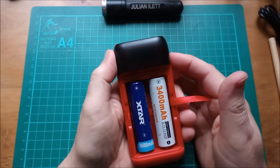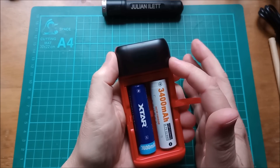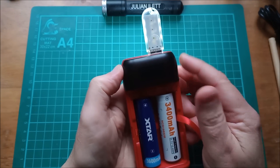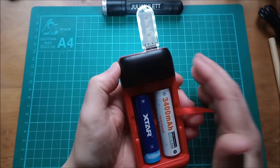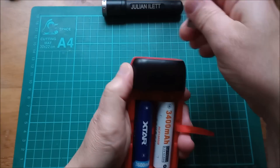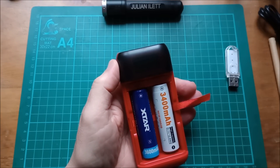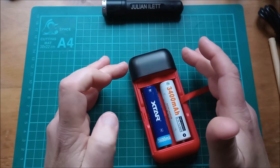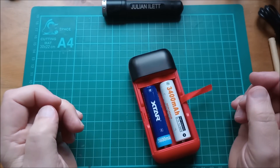There's one other mode: press and hold the button to switch it on and it will blink the display. This is described as a mode for using a USB light or charging something at very low current like earbuds. Essentially it disables the auto shut-off so the unit won't turn off when it sees a very low current being pulled from the USB output. It's been sitting for a couple of minutes with nothing plugged in and hasn't turned itself off.